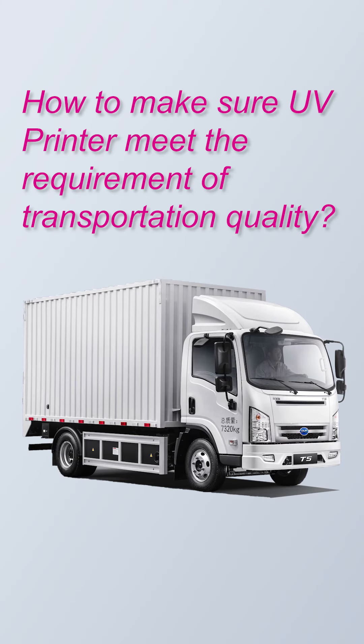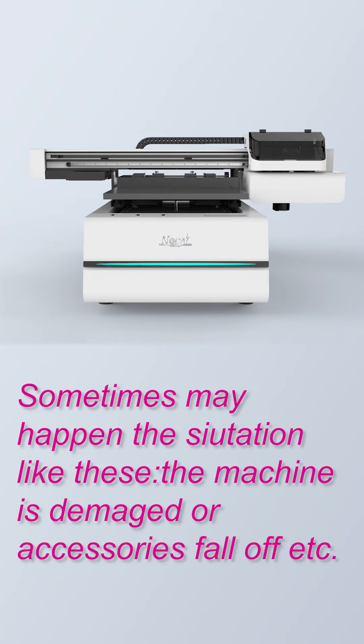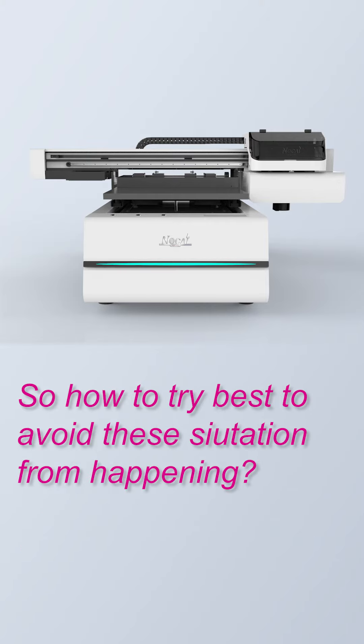How to make sure UV printers meet the requirements of transportation quality? When customers receive their own UV printers, sometimes situations like this may happen — the machine is damaged or accessories fall off. So, how do we try our best to avoid this situation from happening?